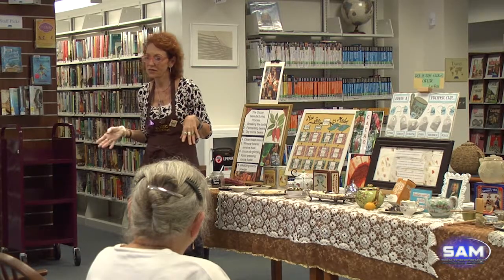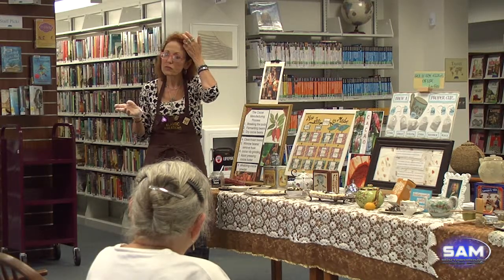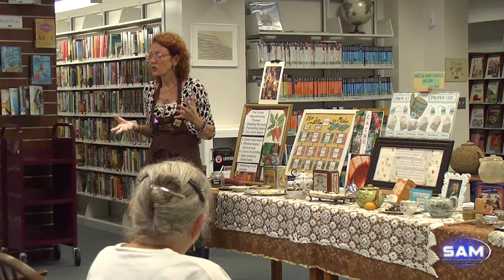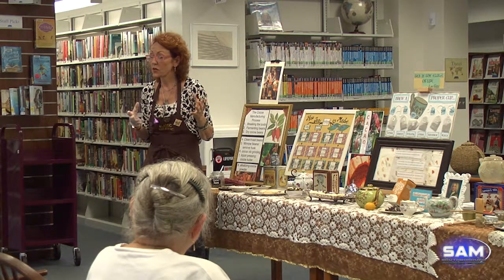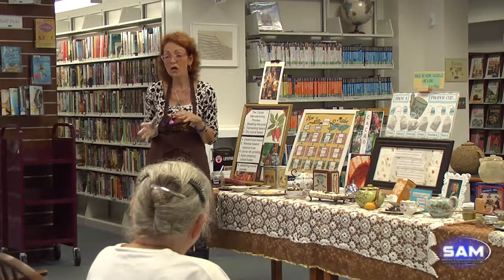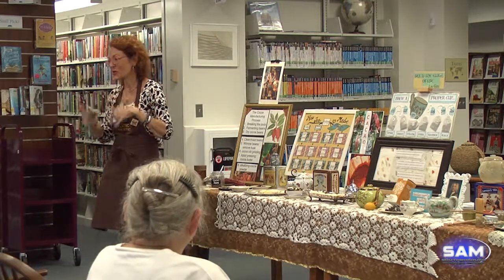People around the United States started getting in on the act. Ghirardelli, of course, in San Francisco — they were in the right place because the gold miners around the 1840s were looking to strike it rich. Ghirardelli was actually trading chocolate and mining tools for gold nuggets with the miners — a good barter for sure.